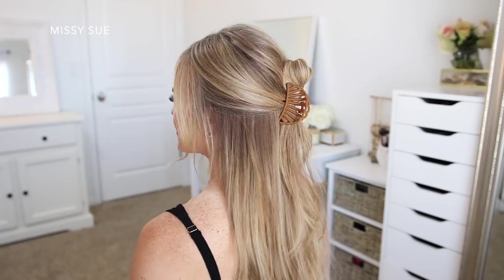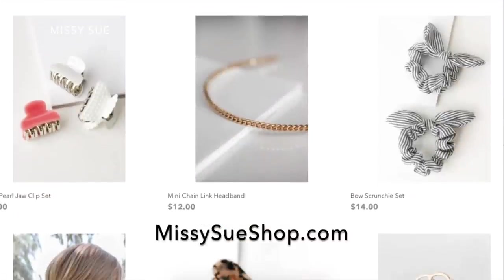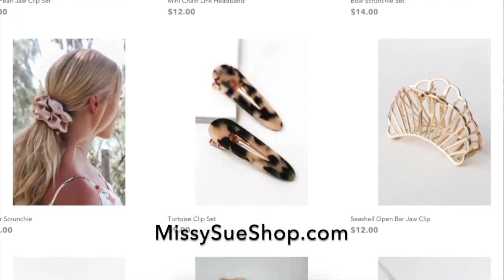Hello, it's Missy. Thank you for watching. For today's video I wanted to share some more easy everyday hairstyles. These are Parisian inspired — I found them from Instagram accounts. The little accessories I'm using in today's video can be found in my online store, missysuchop.com. I will leave a link down below in the description box.